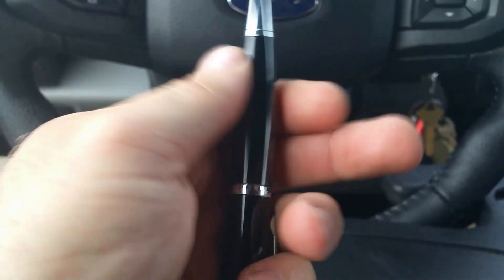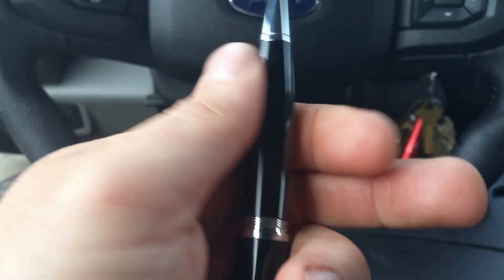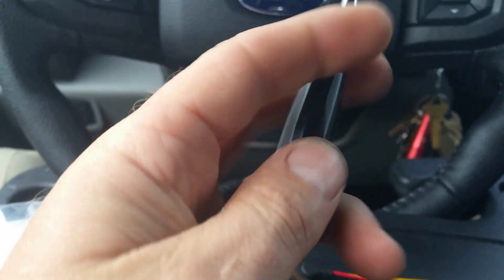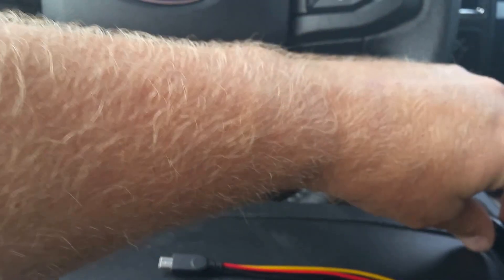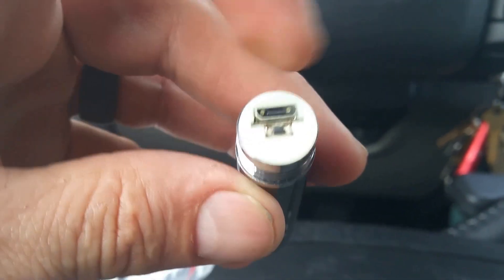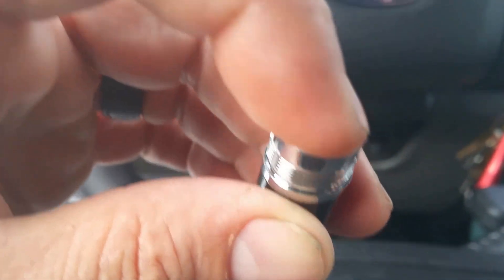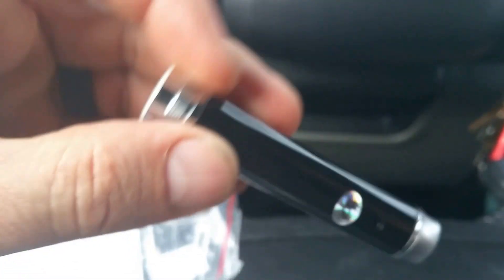You can unscrew it apart — inside here is a replaceable ink pen. And then here we have the business end. You have a little button here to turn it on and off, and then you have your USB connector here.